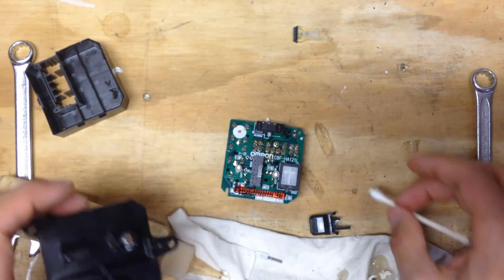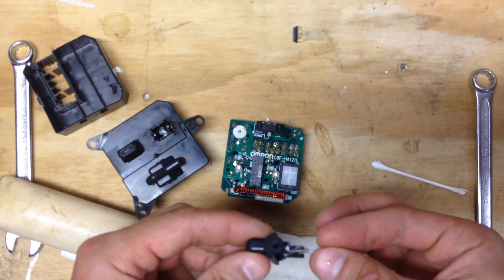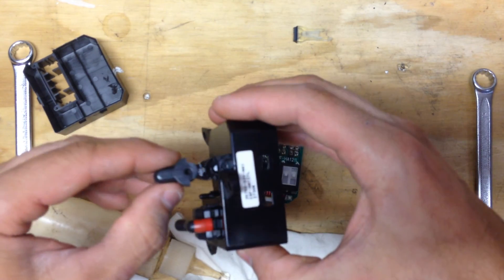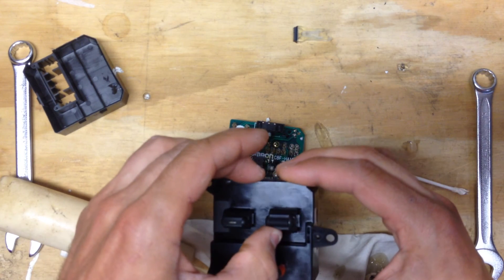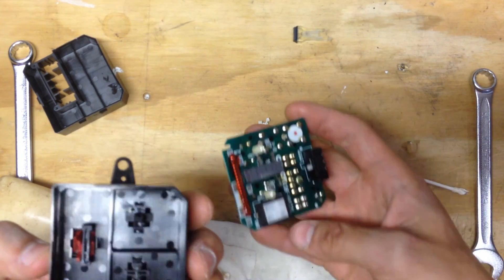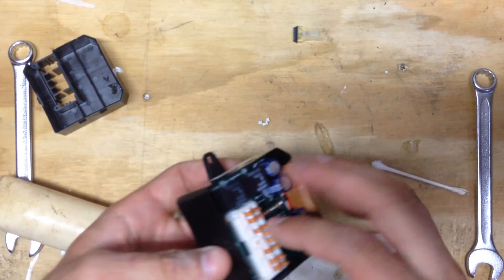Most lubes are not conductive. So we're going to take this guy and slip him in like that — it's a snug fit. And we're going to just drop that in. Now you can see our switch goes up, down, and level. Make sure the switch is in the middle, and we're going to just plop this guy back together.